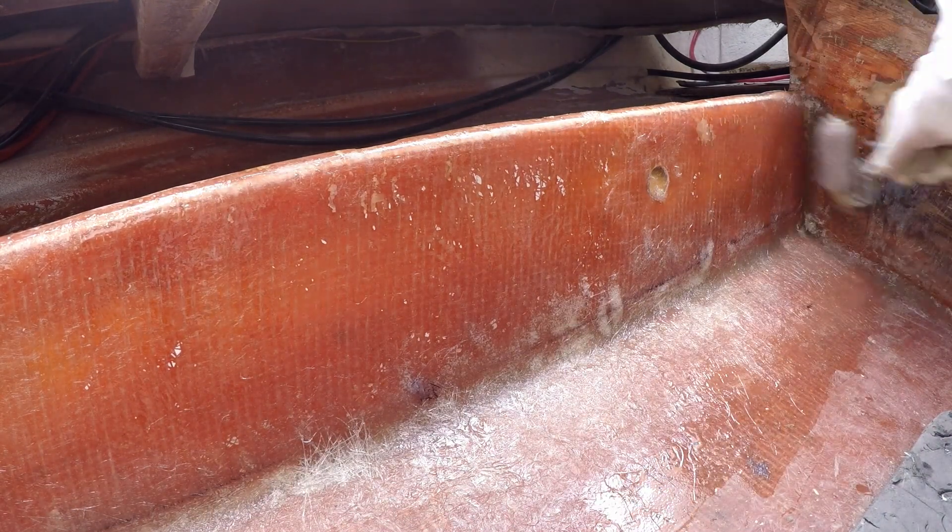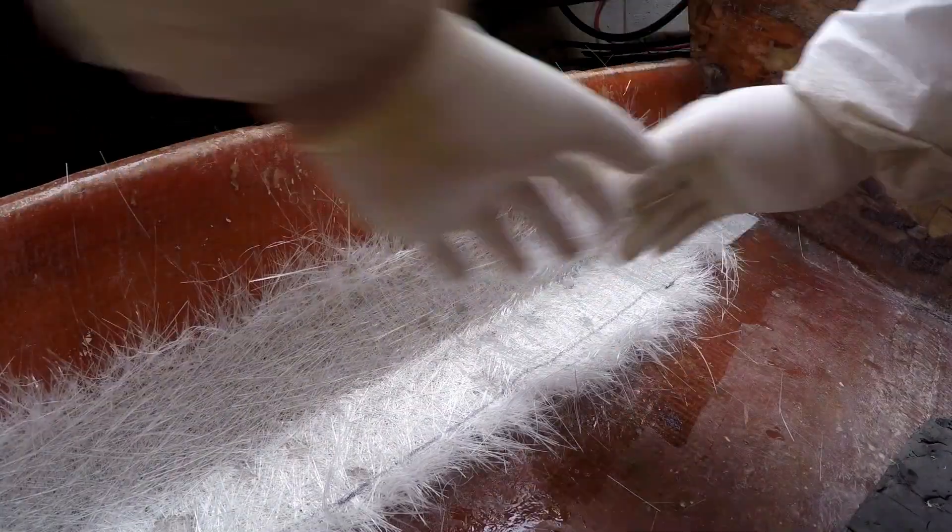The 3-inch roller holds resin quite well and seems to match the radius, which proves to be an advantage in the future.